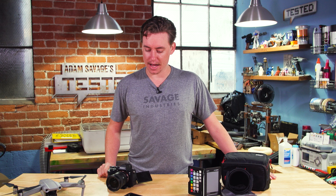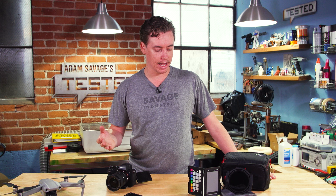Last year I didn't do a favorite things because I didn't really get many things last year, but this year was different. I've got all video things, of course — some expensive, some cheaper — and all of which I think, if you're into photography or video, are really good additions to your kit.